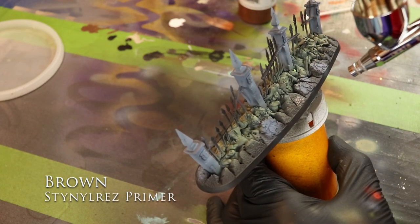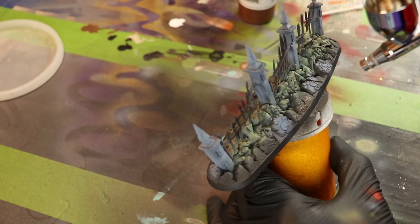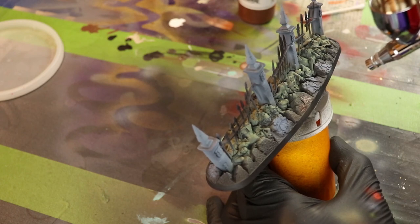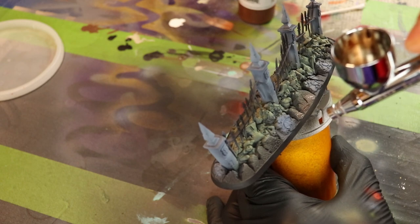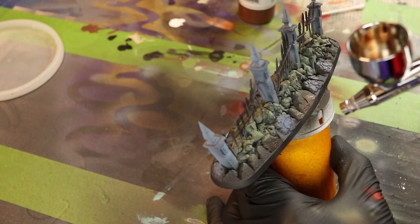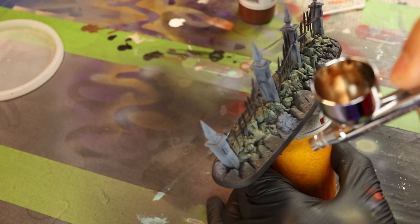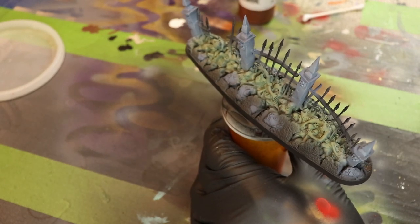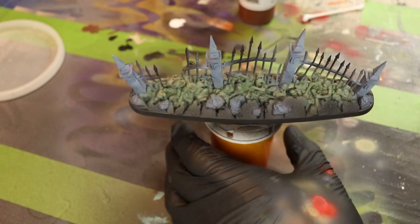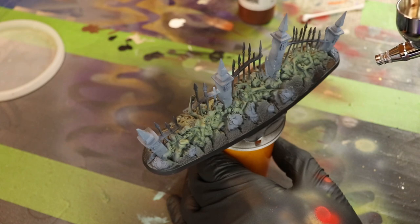Next up is Brown Stynylrez Primer. I do like primers — it's very forgiving, especially because I'm new to this airbrush. I have to practice with it and I know I'm going to overspray here and there. I just want to make sure that when I make a mistake, I have a little bit more play within there. Using a primer to paint with, especially a lay-flat primer, is a good idea so you can get warmed up to the pressure you need to apply with your fingers through an airbrush.